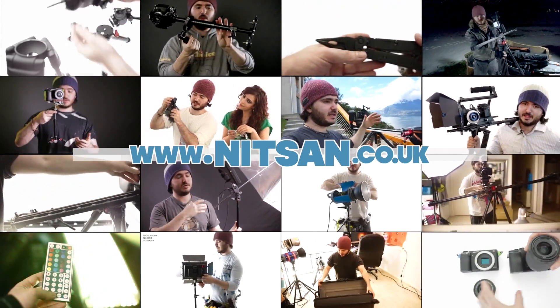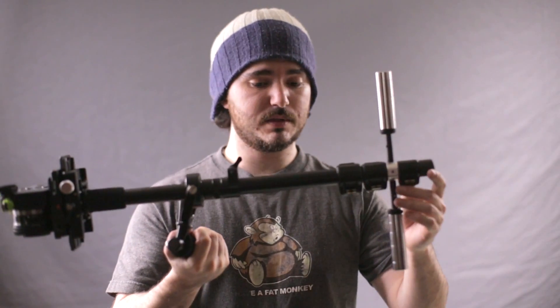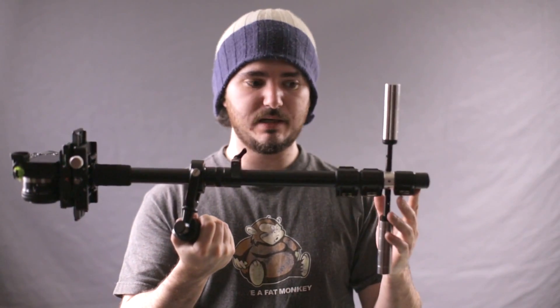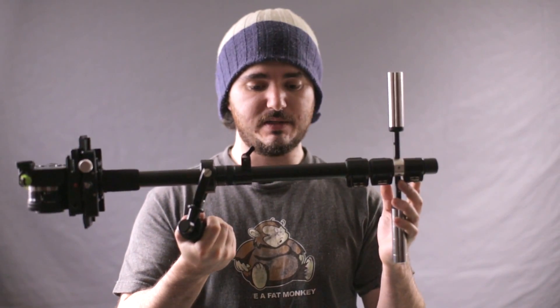Find product links below and hundreds more videos on my channel. Hey everyone, welcome back. My name is Knitsun, I'm a filmmaker and photographer, and I've used a lot of these Flank Stabilizers in my work, and I've reviewed a lot of them. If you've seen my reviews, you'll know that I'm very particular about what I like and what I don't like, and I'm very picky about these things.